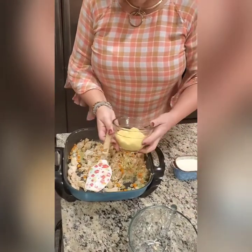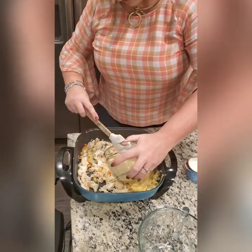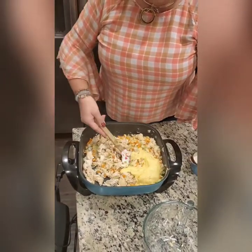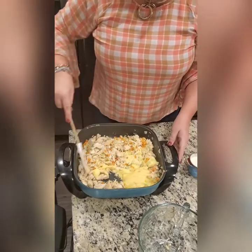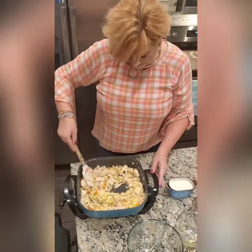I then added my canned cream of chicken soup. You can also add cream of mushroom — it's equally delicious. The cream of chicken gives it more of a traditional pot pie look because of the coloring.